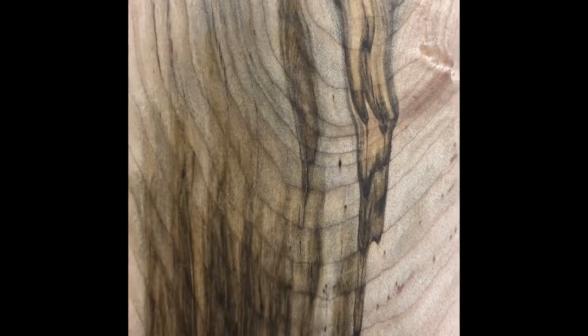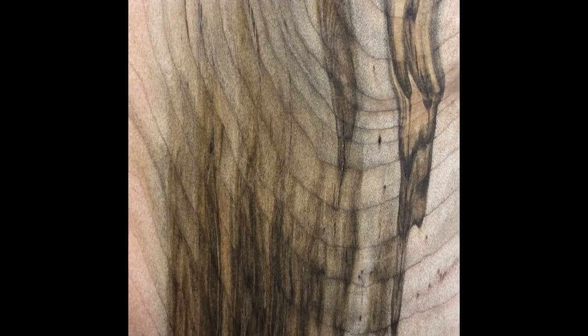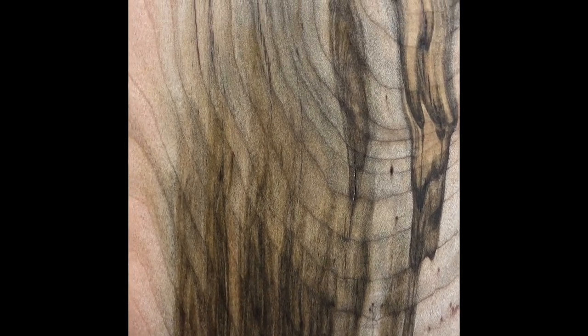They have colored super glues you can use to get a better match. Most of the time it's not worth it to match the color. If you do do a color match, you always go darker than what it is, so that as it patinas over time it'll blend in and not draw your eye to it.